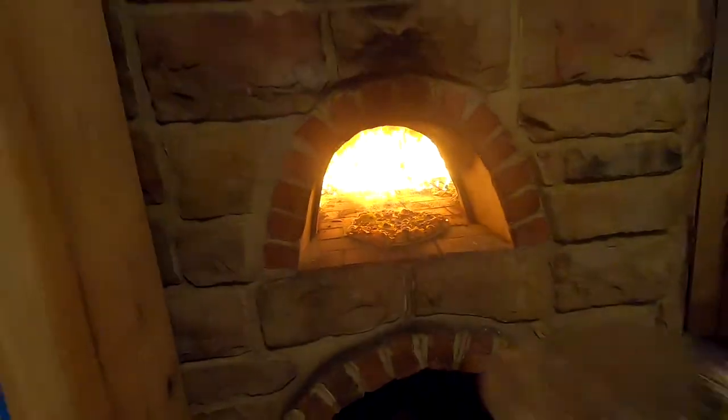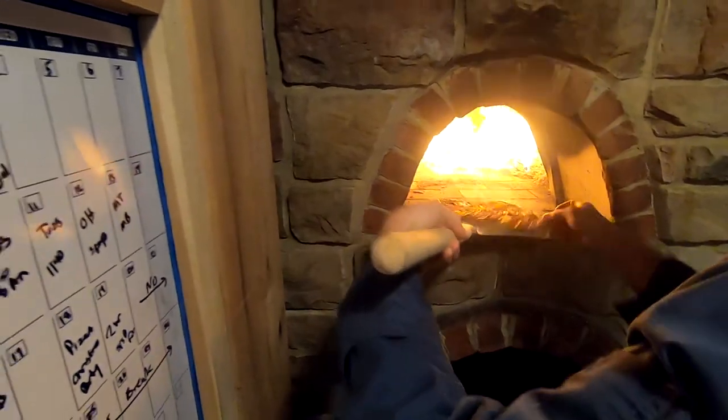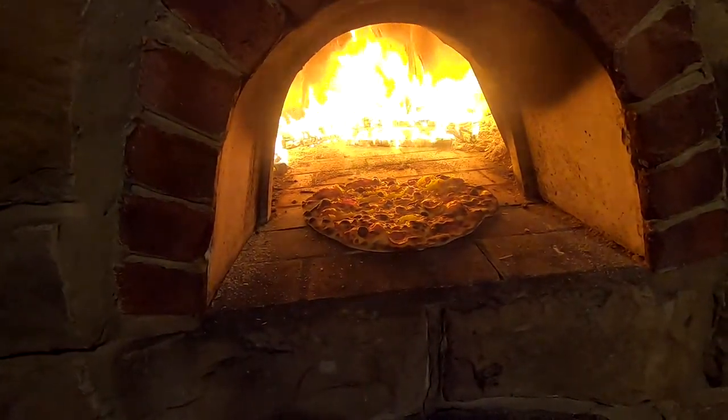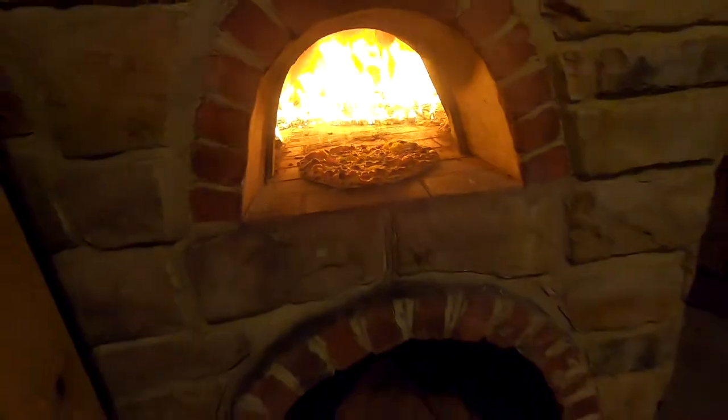The key to really good pizza is apparently cooking it quick and hot. That'll cook a pizza in about a minute and a half — put it in 45 seconds, spin it around, another 45 seconds, and pull it out. Most foods are better cooked slower at lower heat, but not pizza.